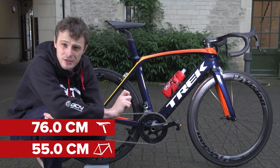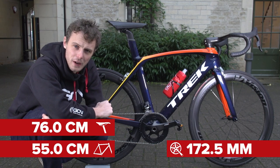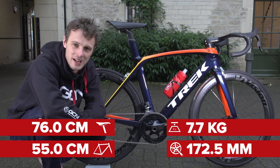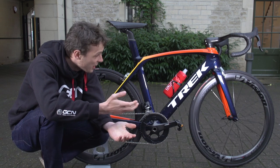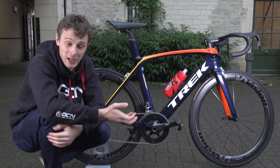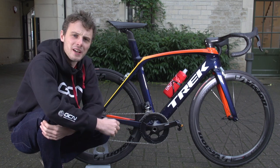Vital statistics: my reach is about 55 centimeters, saddle height is around 76 centimeters, crank length is 172.5mm, and the weight of this bike is about 7.7 kilos. That is slightly heavier than the UCI's lower weight limit, but when you think that this is a custom painted bike — and paint contributes quite a lot to a bike's weight — and the fact that it's really aero, I think it's worth it.